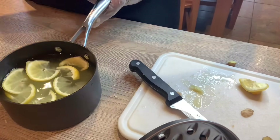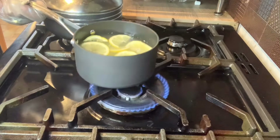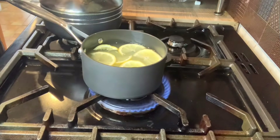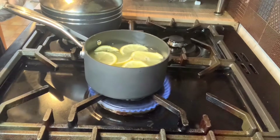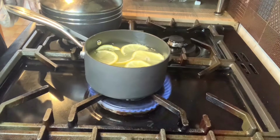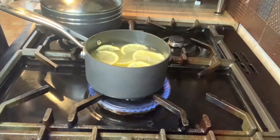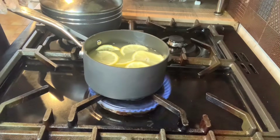I'm going to boil this now — it's on the fire. What you have here is water, lemon juice from half a lemon, the actual slices of lemon, and grated ginger. I'm going to let that boil and then pour it into my mug, add a bit of honey and drink it. That's the refreshing drink I'm making today. We'll come back when the water has boiled.